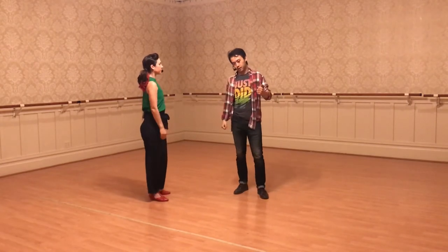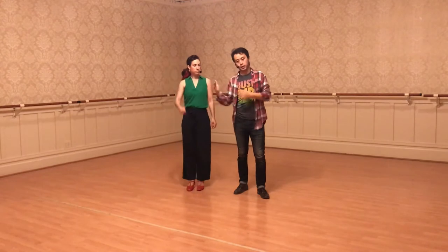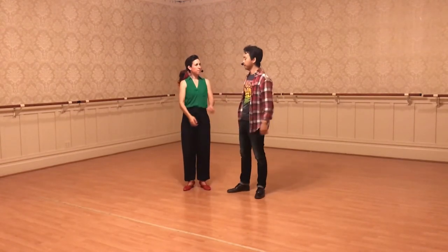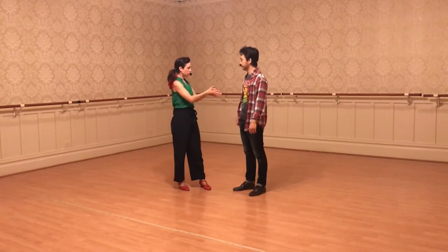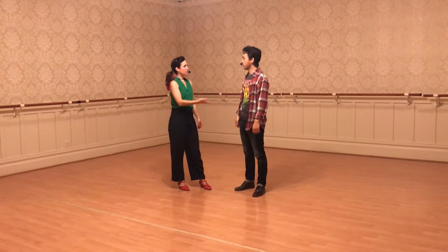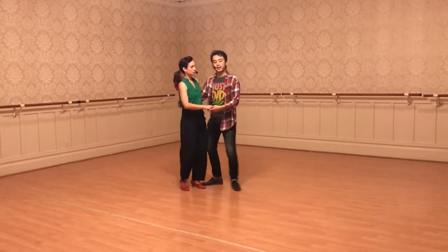So we talked about the leaders taking this left hand, bringing it to your upper right-hand corner, but also most of the lead comes from the leader's right hand, right arm. We really wanted to focus on staying connected to that back connection with that arm. And the pattern — we put that into the pattern that we did last week, which looks like this.